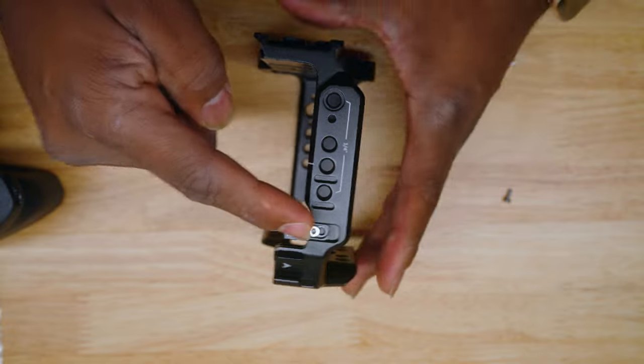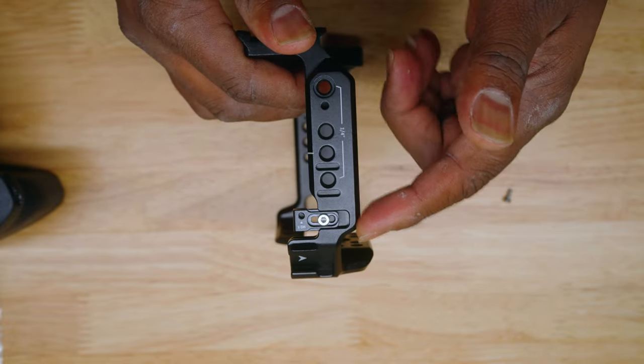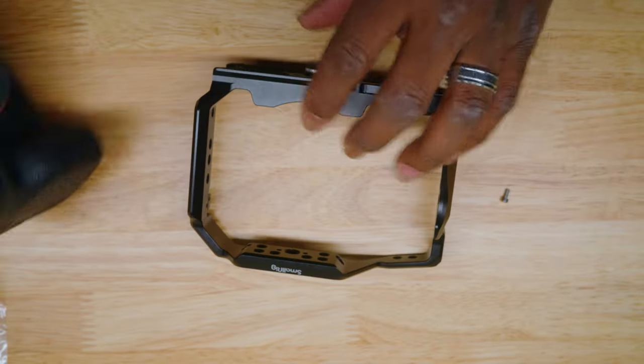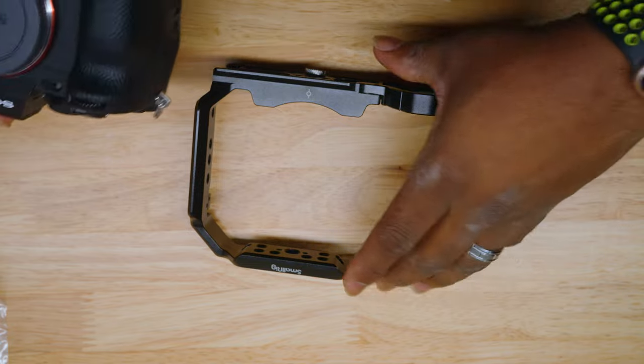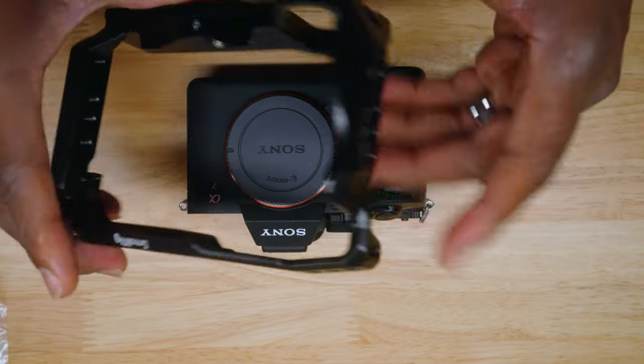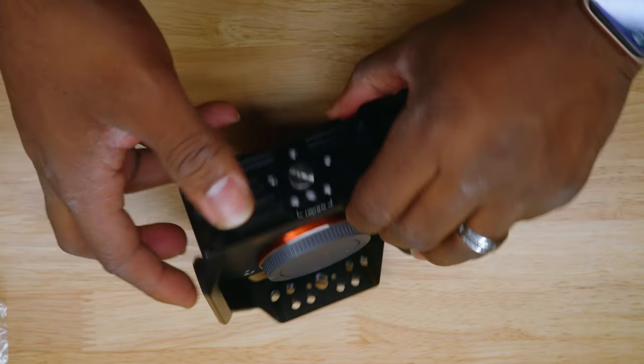Just to note — this is going to adjust to your cage, so it may come all the way back here. Just loosen this up so you can move it back and forth once you get your cage on. Now we're going to lay the camera down and put the cage on top of it just like so, and we're going to flip it upside down.